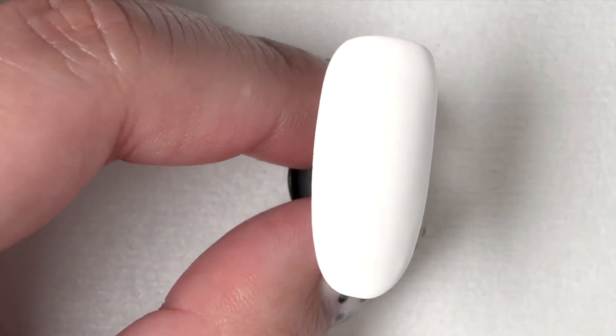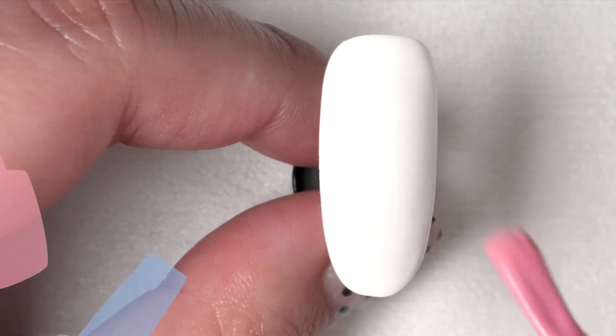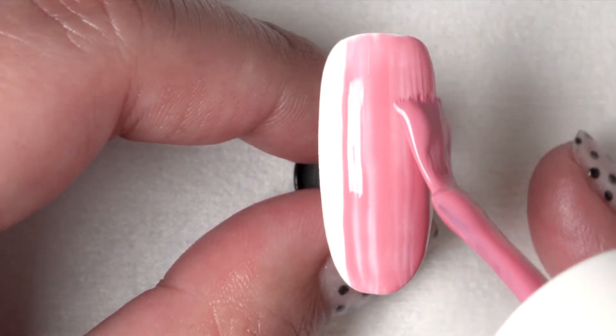Once you've applied base coat and cured for 30 seconds, you can move on to your base shade. I'm going to use Lema Tell You About This color. For this I use the three-stroke method, painting down the center, left and right.